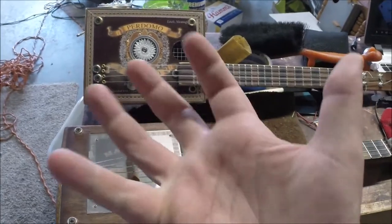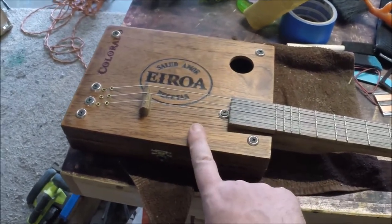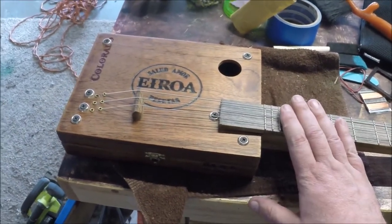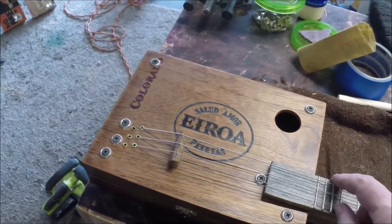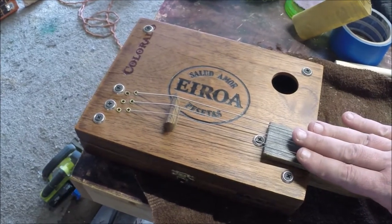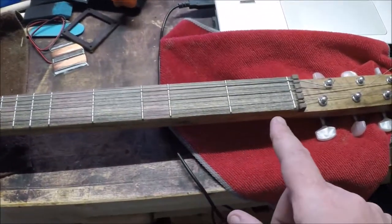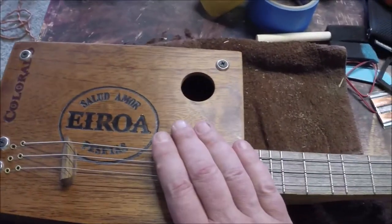This is what I call the three string, six string, 12 string thing. What I mean by that: it is set up like a three string in the sense that it's GDG tuning. It's also set up like a 12 string Rickenbacker where it goes fat-skinny, fat-skinny - three sets of strings in octaves of each other. I probably should have tuned that up before making the video, but these are fun. This particular one happens to be diatonic.